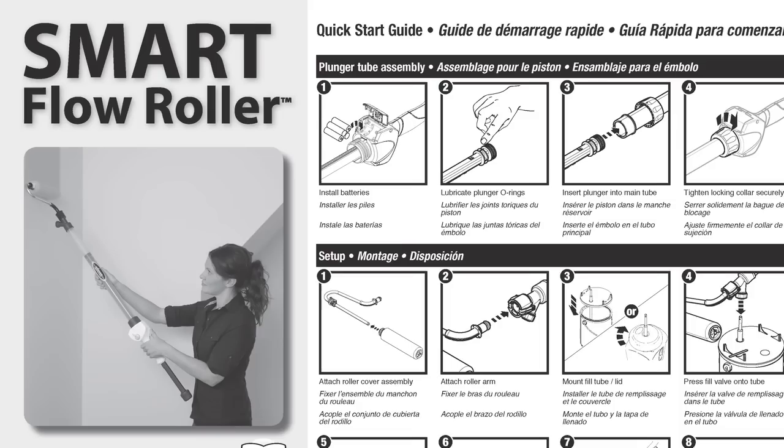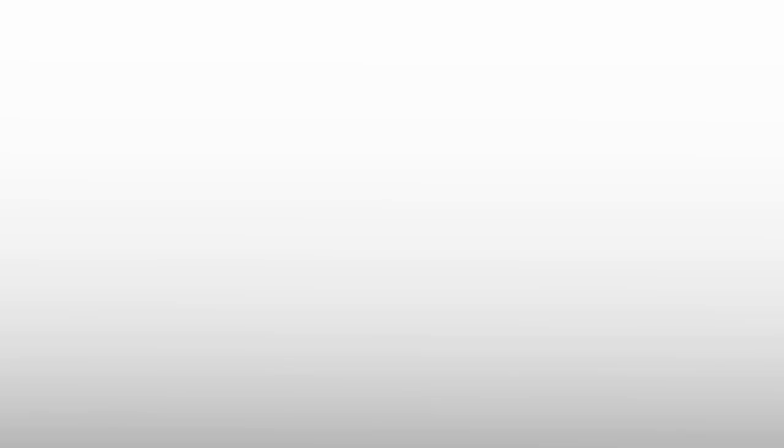In just a few simple steps, your SmartFlow Roller is now clean. To learn more about your SmartFlow Roller, visit Wagnerspraytech.com.